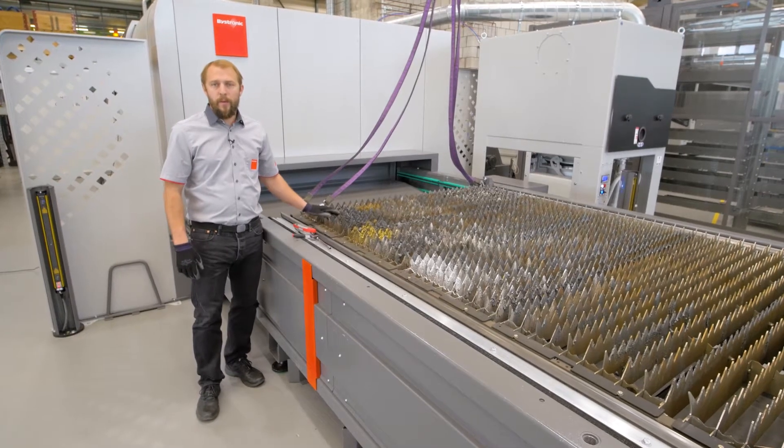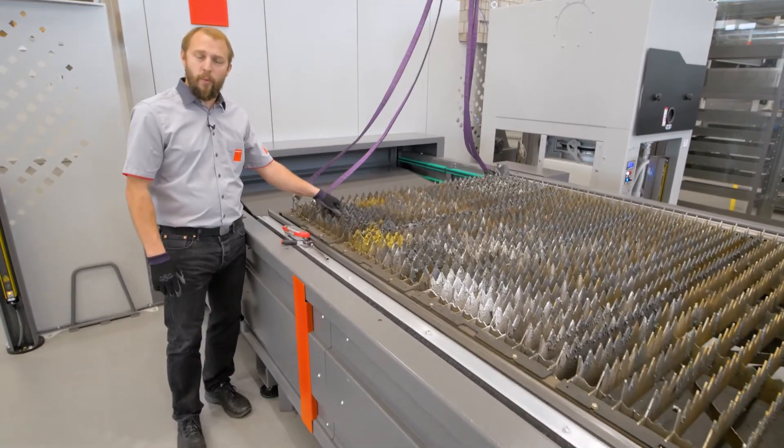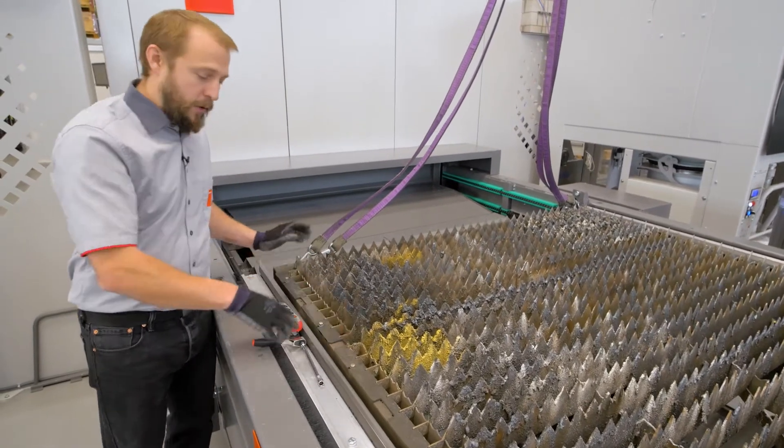Hello, my name is Yves. Welcome to Bistronic. Today I want to show you how to replace one single cutting grid or an entire stack of cutting grids.